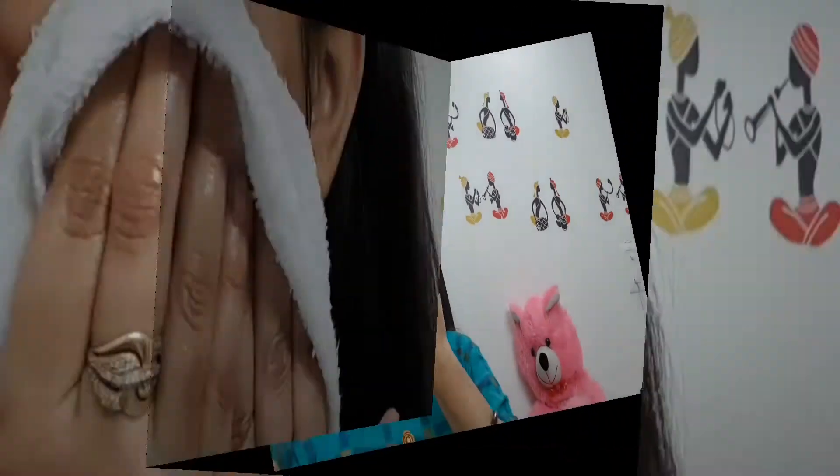You can wash your face with normal water or simply wipe it. Here I am pressing all my pressure points as you can see, which gives so much relaxation. After 10 to 12 minutes of massage, you can wash your face or wipe it with a wet towel.